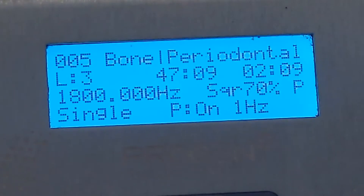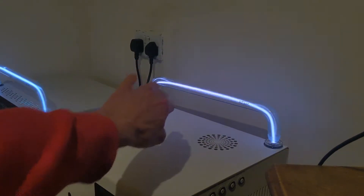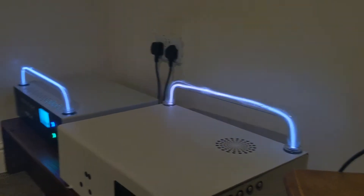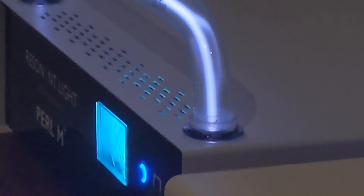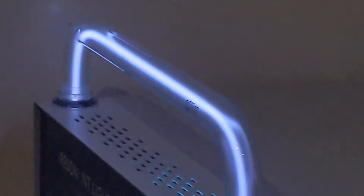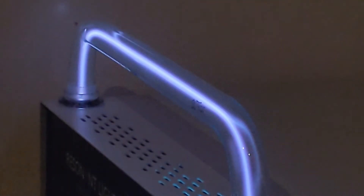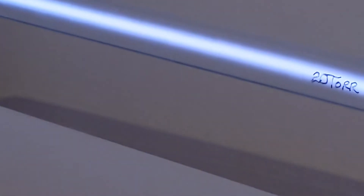For some reason it's only frequencies in the ten thousand Hertz range that exhibit this pattern, as you can see on this machine. That other one is running a frequency of 1800 Hertz and you can see it's just a fairly stable-looking white line. I'm just playing with the brightness to see if we can pick it up, whereas this one here — there's an obvious shape to it.